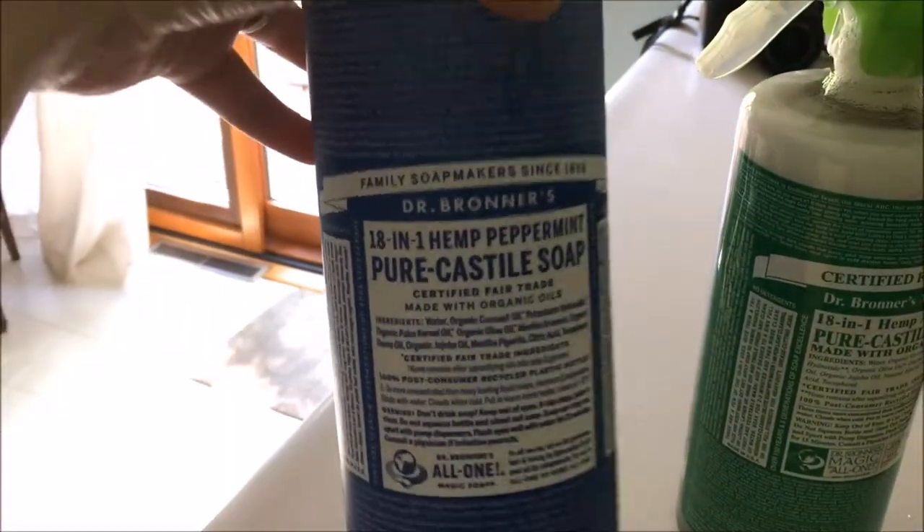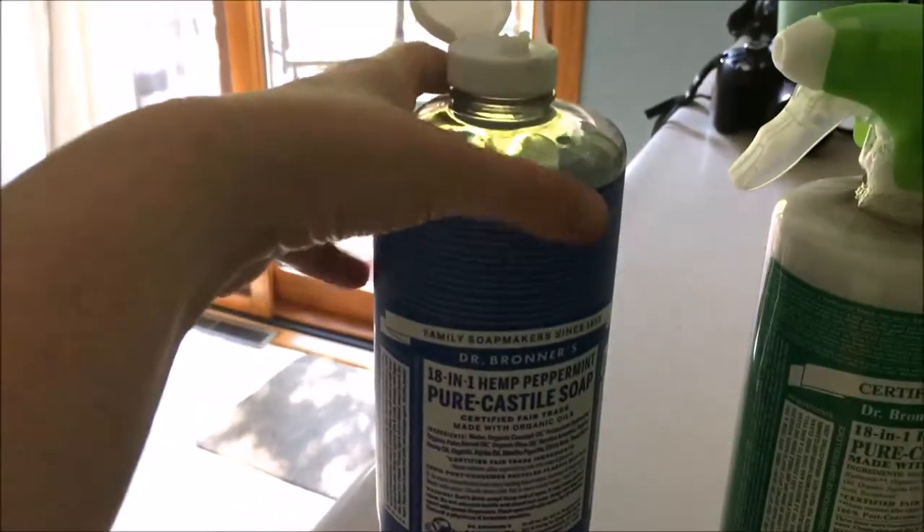Today I decided to try to combat the bugs that are eating some of our cabbage and our broccoli, and decided to look into a natural way to do that. I'm going to leverage our very own Dr. Bronner's peppermint — turns out you can also make a bug repellent for certain bugs in your garden using Dr. Bronner's castile oil, so that's what I'm gonna do today.